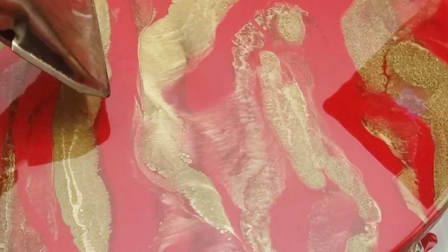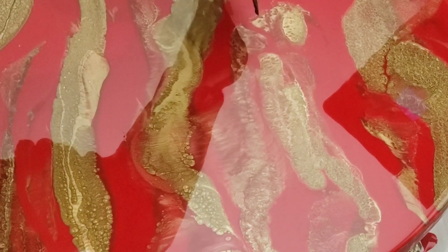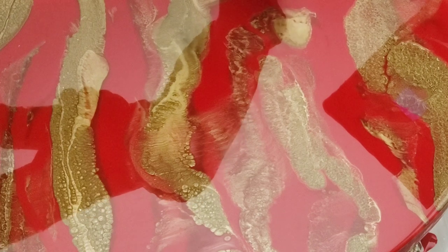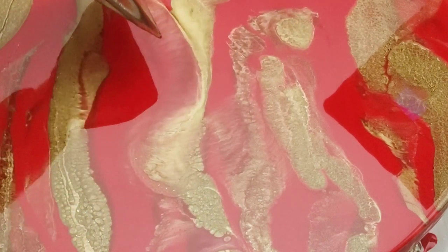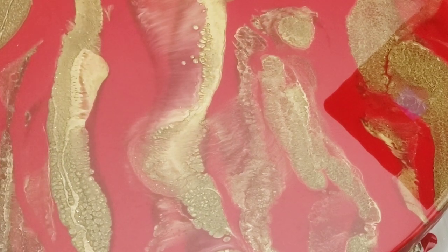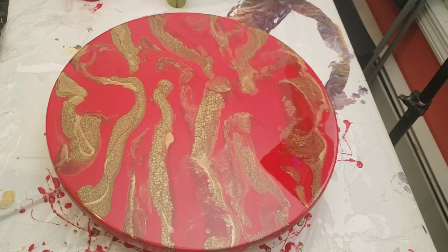Just by doing that — put down any color, doesn't have to be gold, with a little bit of clear resin on top of it and blow it back and forth — you're going to see these really cool cells. Do you see those? They're just really, really pretty. So that's it.